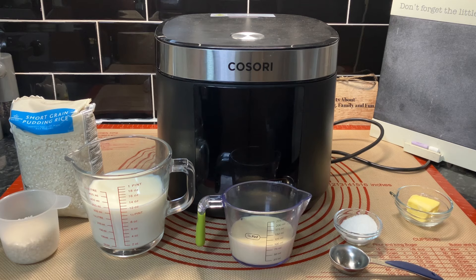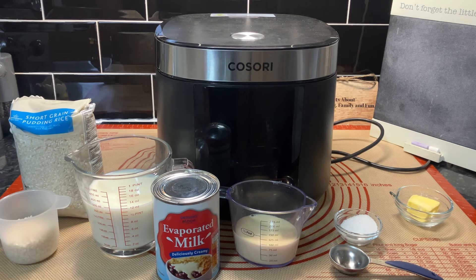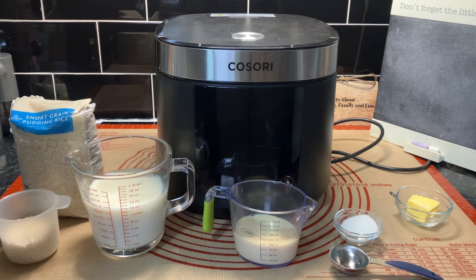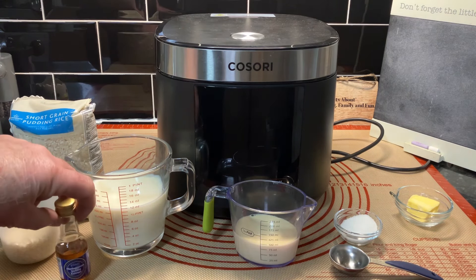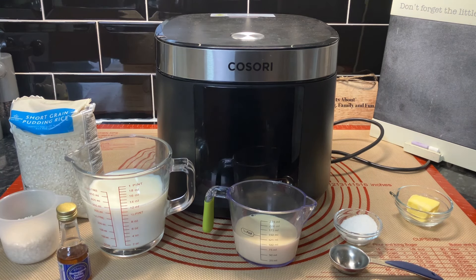Actually it's not carnation - it's evaporated milk, I do apologize, I used the wrong name. I've also got vanilla extract and we'll have a little drop of that. We've got a tablespoon of sugar, and a knob of butter because my mum always put one in.